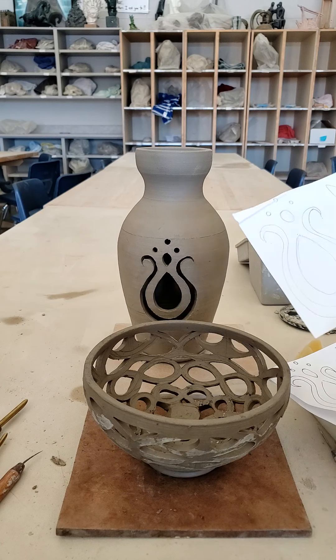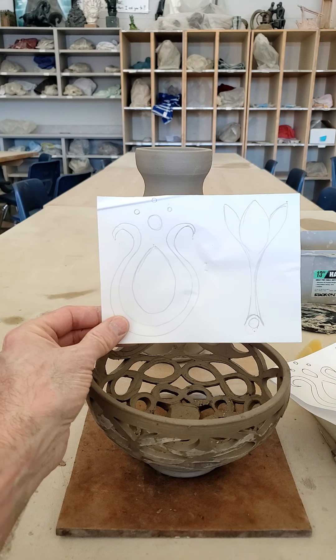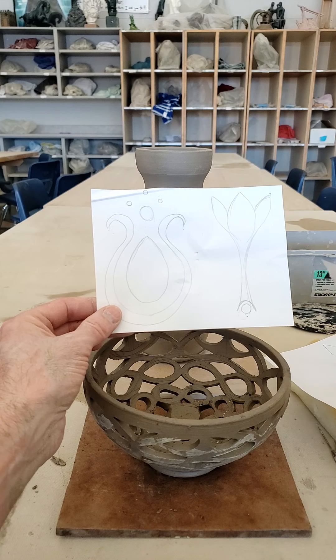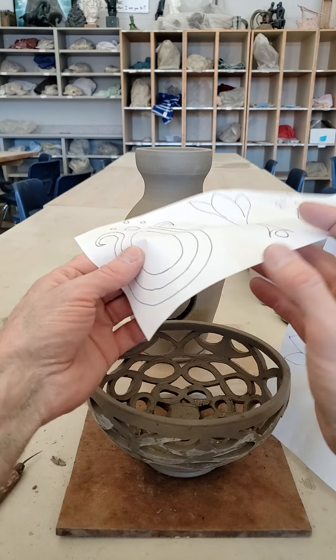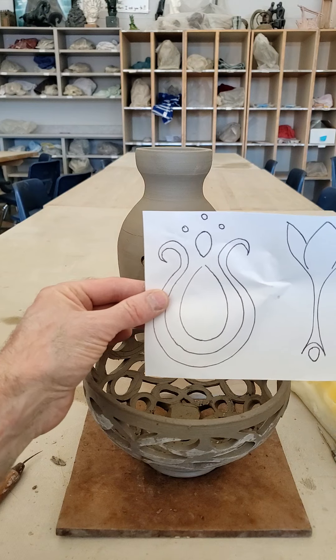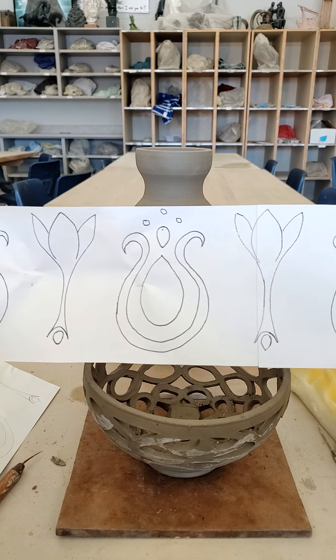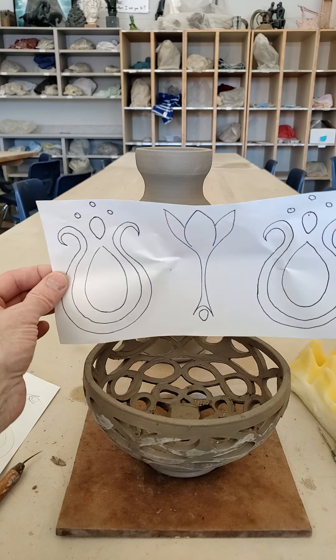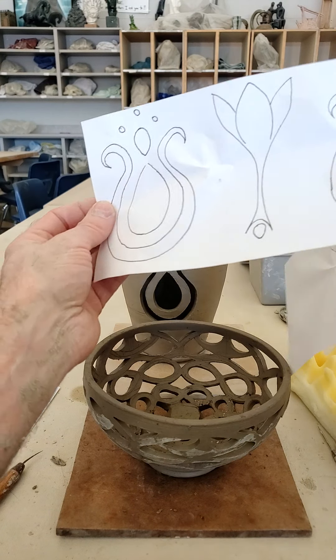What you do need is some kind of pattern. This is just one that I drew up simply, which you are then going to repeat. I drew this pattern out first, then taped two long pieces of paper together and simply traced — going over to the window in the ceramics room — tracing my design over and over so I could wrap it around the form of my cylindrical vase.